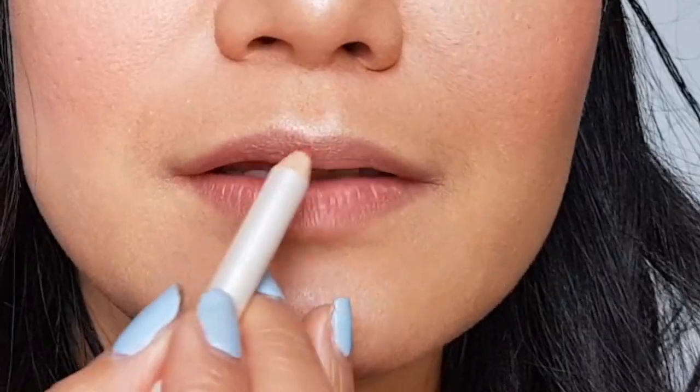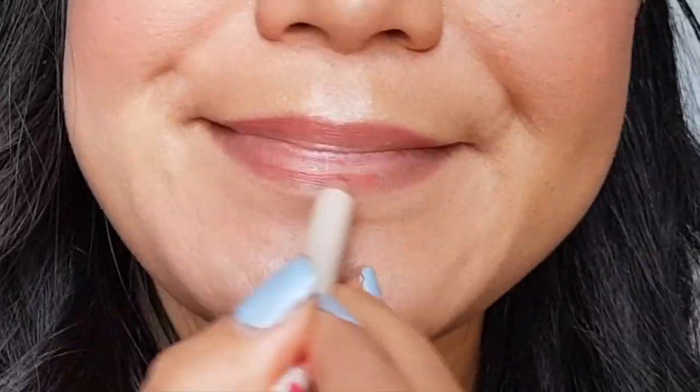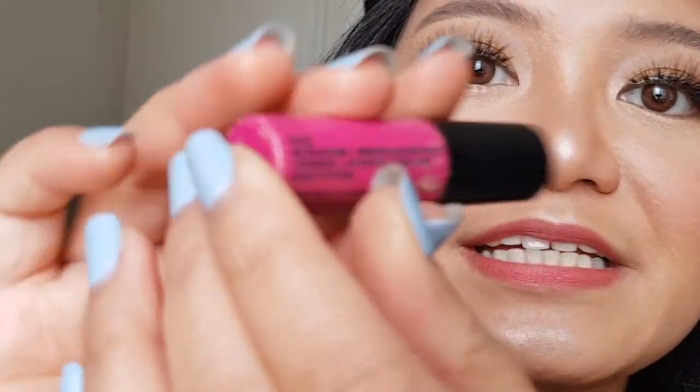Now, let's move to the lips. I would like to use a lip liner for a fuller looking smile. I will use NYX, and the color is Paris. Same with the eyebrows, lip shape can be washed out as well.